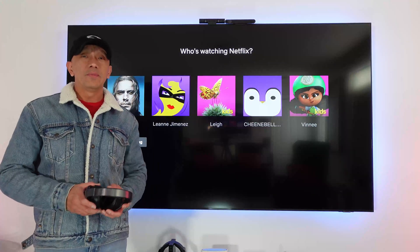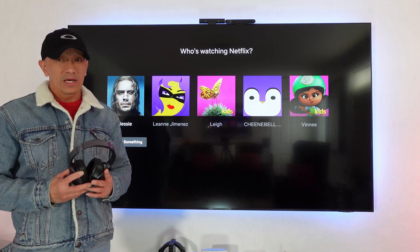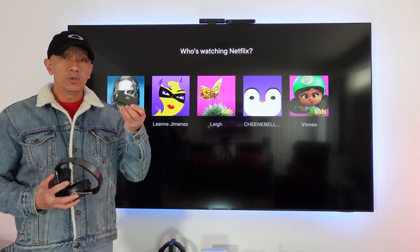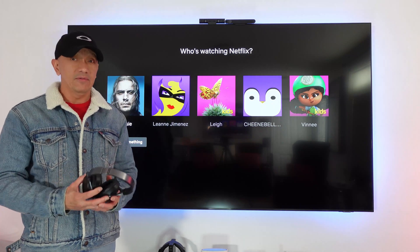Hello guys, welcome back to Always Mabel Canada's YouTube channel. Today's video is about how to connect or pair Bluetooth headphones or Bluetooth earbuds to a smart 4K or 8K TV.